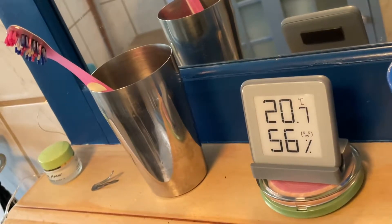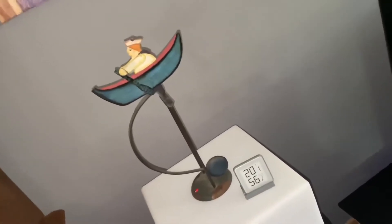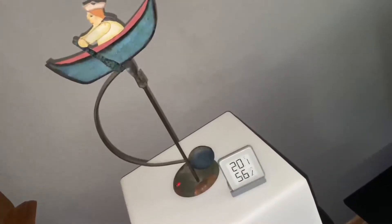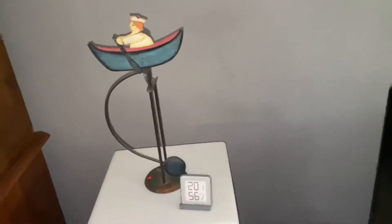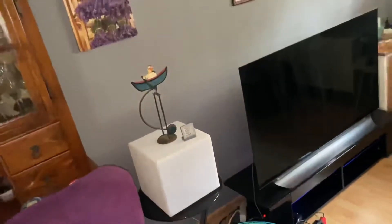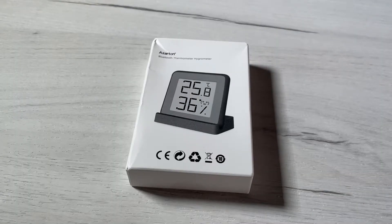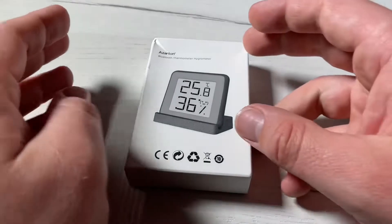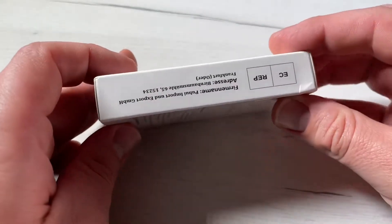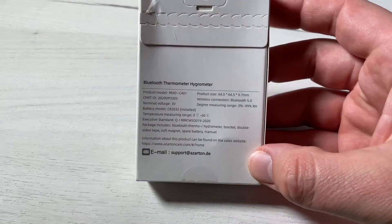It is a Bluetooth thermometer and hygrometer. It contains two batteries — one battery is built-in and a CR2032 coin battery is additionally replaceable. The weight is only 36 grams — that's really like a feather. The model is MHO-C401.